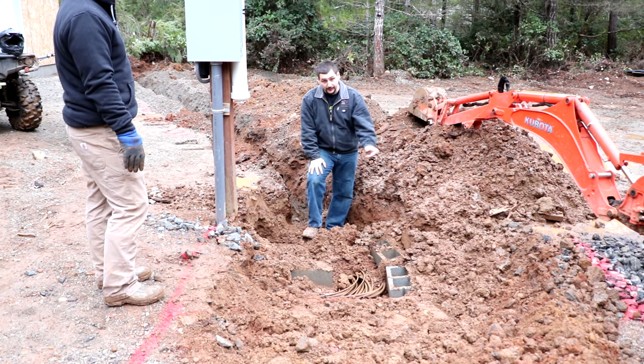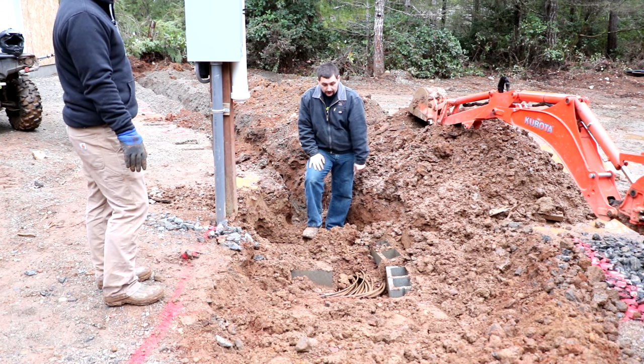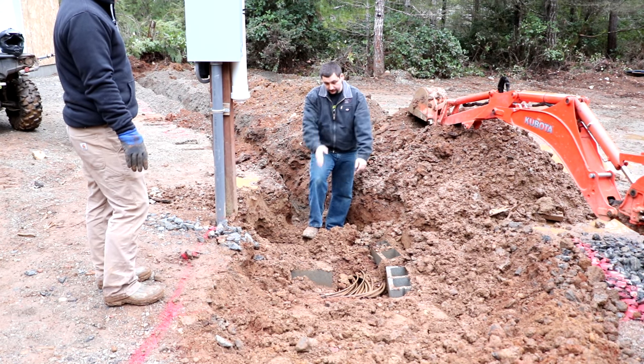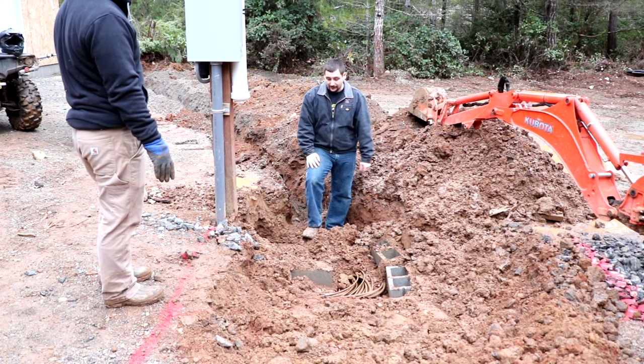This is a triplex with an extra ground cable because it's a permanent remote meter versus a permanent meter on the side of the house. We're just going to leave it the way it is, then move out this little bit of dirt, spool this down the line, and backfill over this big hole — this will all be his driveway eventually.